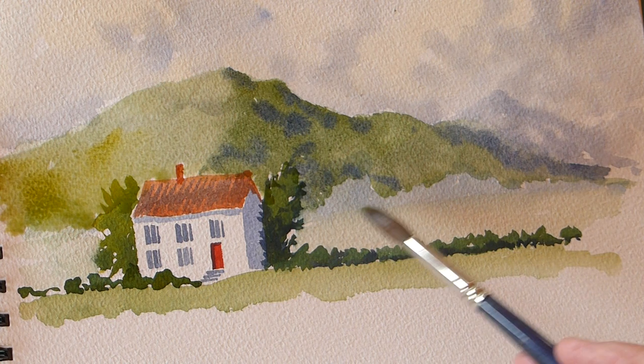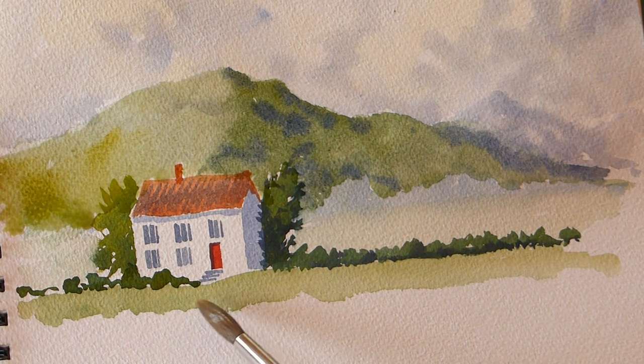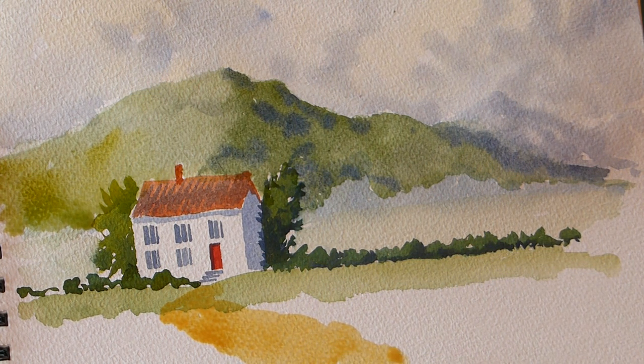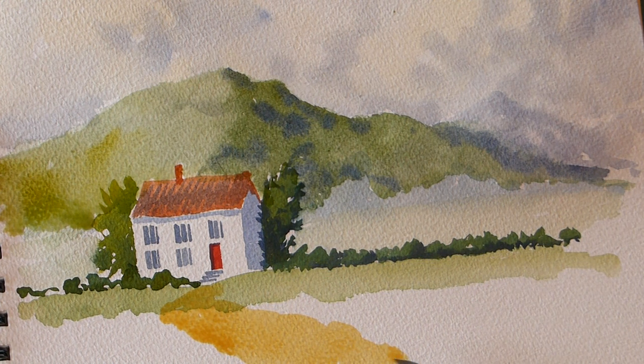When it dries I want to restate that bluey edge because I've lost it - these things always happen, you've got to be careful. What about a bit of a path in the foreground? Let's put a path in where the steps are. A bit of a path in the foreground - put some burnt umber dirty brown in there to bring it forward. It immediately brings it forward. Put some ruts into this track.